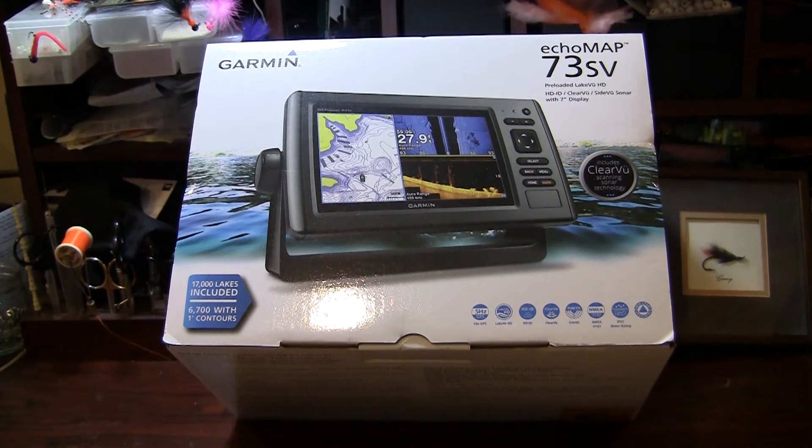Rick Dunham here at Alumni Outdoors. We got a newest addition to the sled for this upcoming season and I wanted to break down a little bit and show you what we get in the box for a Garmin 73SV Ecomap Fish Finder. This happens to be a new side scan model that they have. It also includes some down scan imaging and has GPS.